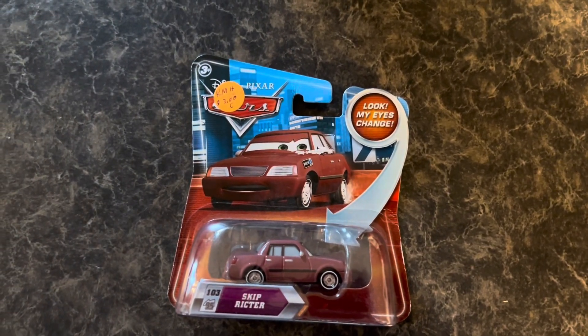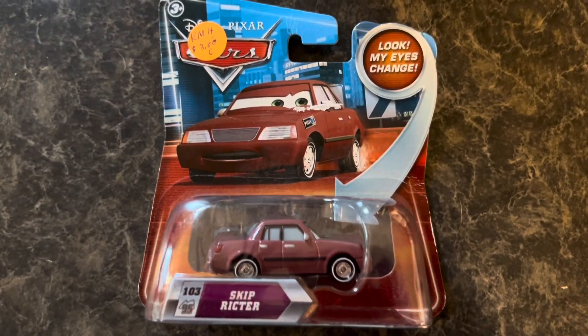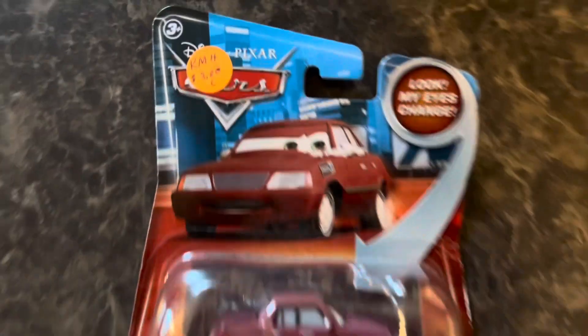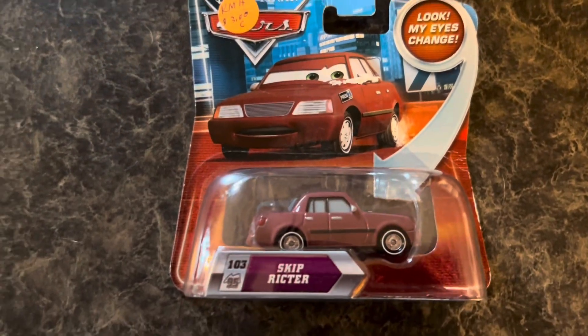Hello everybody, welcome back to the channel. This is CDCC here, and today we'll be unboxing this eye changer car. Pretty old car, you guys can tell — got it for only three dollars. This is Skip Richter, Believe in Cars number one.